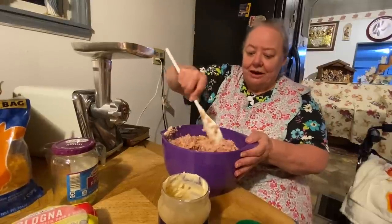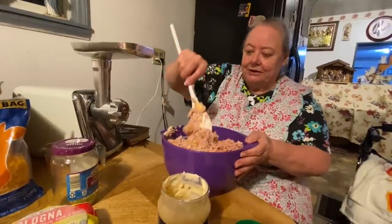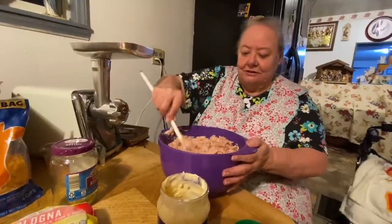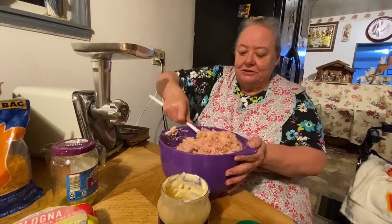Cory does most of my shopping for me anymore because I get down in my hips. We went to church tonight — they're having a revival right down the road here and we've been going. They've been having a real good service and it's supposed to go on to Sunday.